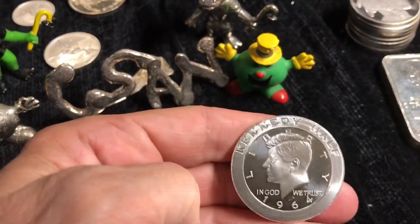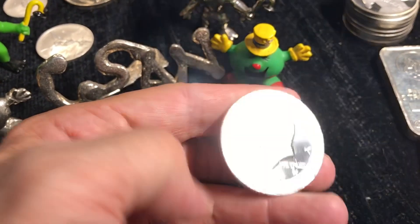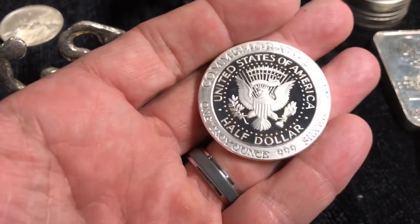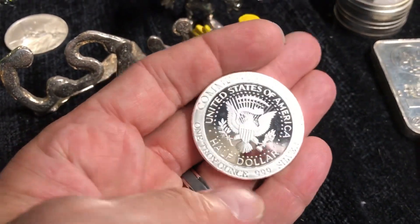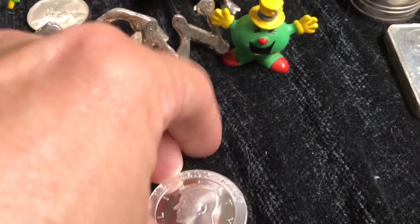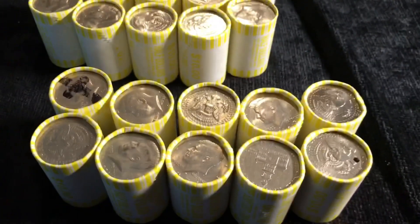This isn't a real half dollar. This is kind of a silver round that's taking liberties with the old half dollar. I thought it was pretty cool. It's even got the wrong kind of flip — it's got a metal flip instead of a coin flip. But anyway, let's get hunting the real thing.